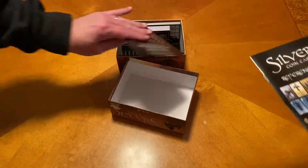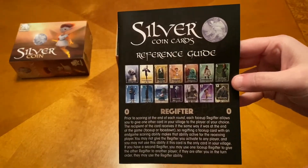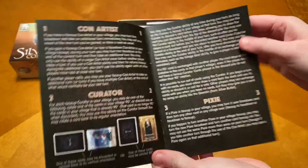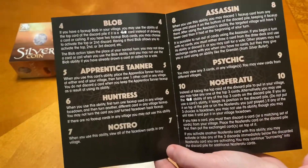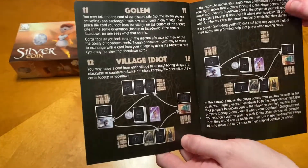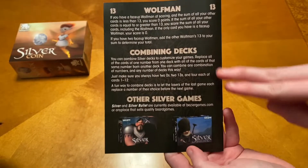So we have our reference guide with all of the new cards for Coin: Con Artist, Curator, Pixie, Blob, Apprentice Trainer, Huntress, Nostro, Assassin Psychic, Nosferatu, Golem, Village Idiot — oh, that's nice — and then the Wolfman. And then how to combine your decks.